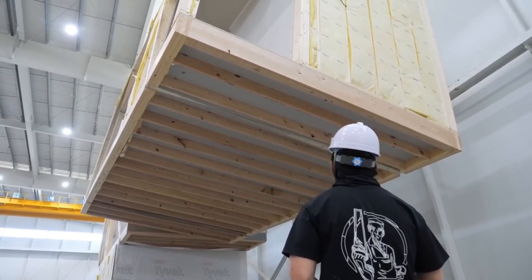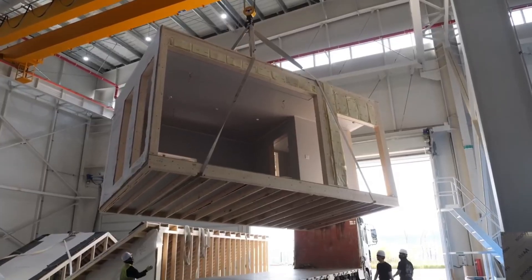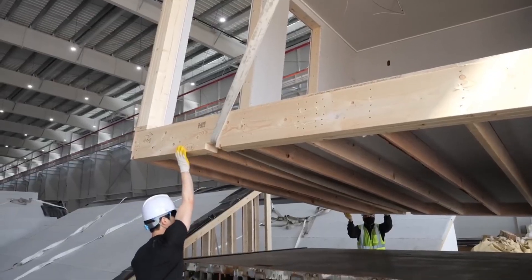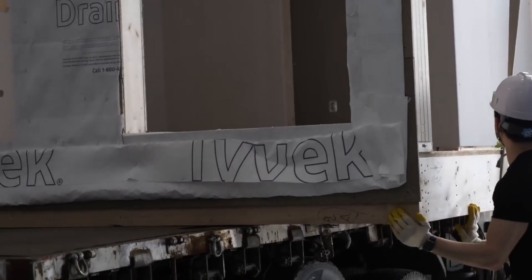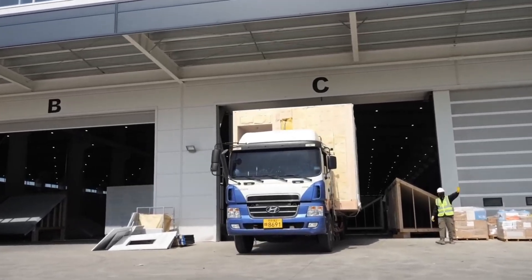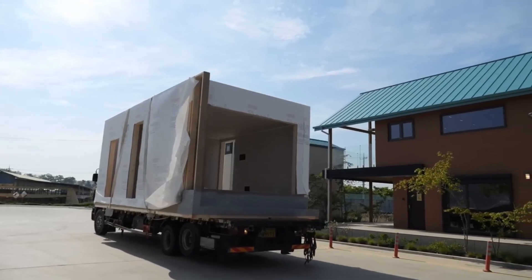With the room fully assembled, it's lifted and loaded onto a truck, ready to be transported outside for final on-site assembly. The truck transports the room across the facility to a waiting crane, which will lift and position it during final assembly.